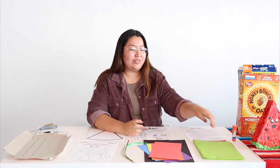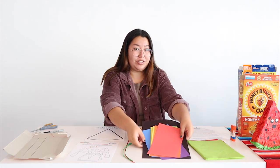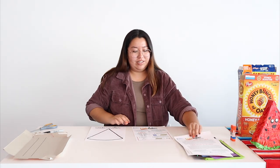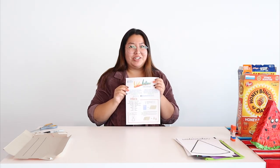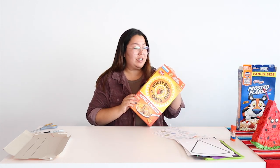Your kit will include some tissue paper, some glue, construction paper, ribbon, an activity sheet, the history of piñatas, a trace out for the watermelon, and your instructions. Let's get started. Step one: get your cereal box. You're going to need two for this whole project. We're going to take apart our cereal box — there's a little tab here to make it easier.